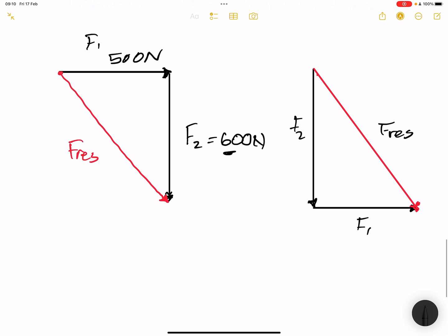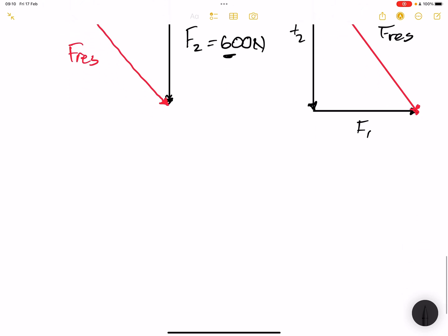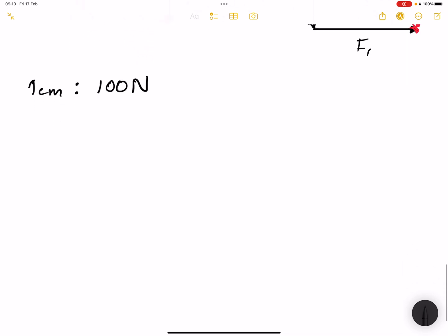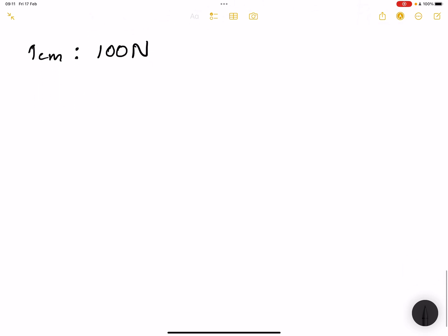Now we're going to choose a scale — that is very important. My forces are in the hundreds, so I'm going to say one centimeter equals 100 newtons. That means if I wanted to draw 500 newtons it would be five centimeters. That is the scale I am going to choose.